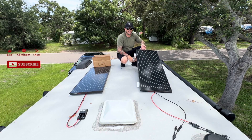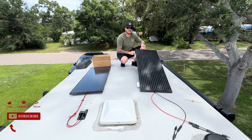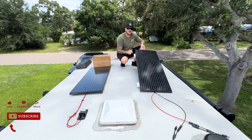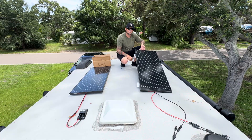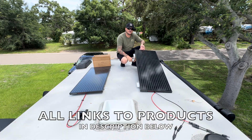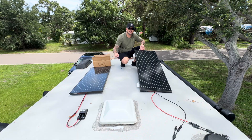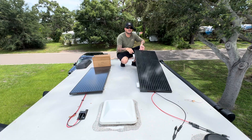Welcome back to the channel. On today's episode we are going to be installing a secondary solar panel and adding it to our solar charging system. If you are interested in learning how to install a solar panel on your RV rooftop, or add an additional solar panel to an already existing solar power system, this is the video for you, so stick around.